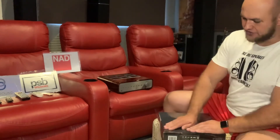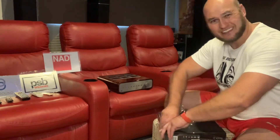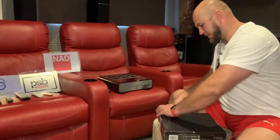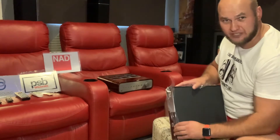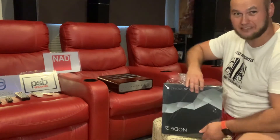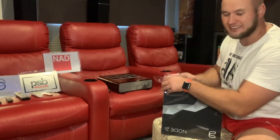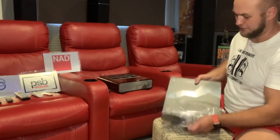Very nice packaging — very Apple-esque type packaging, if you can call it that. So Peach Tree, if you guys are listening, if you can get your packaging to this level for the product you have, it will just be that icing on the cake. It does make a difference.